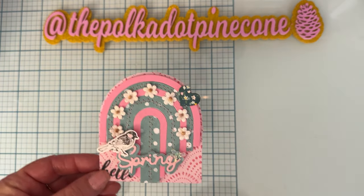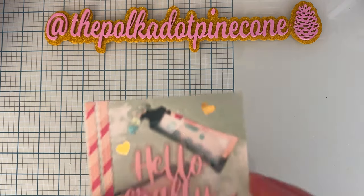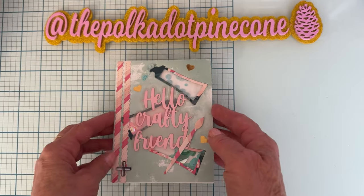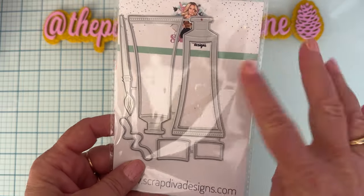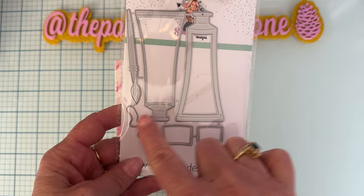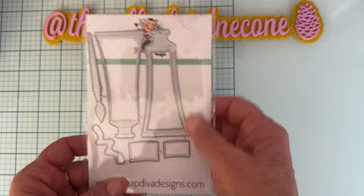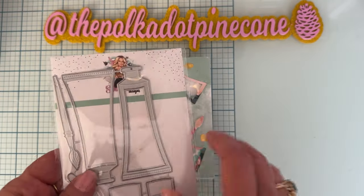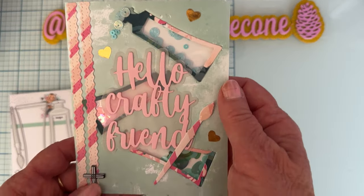Next up is a card I made using the Paint Tube Shakers die set. You get the paint tube, a layering piece to make it a shaker, the paintbrush, a paint squirt shape, labels for the tube, and two different sizes.